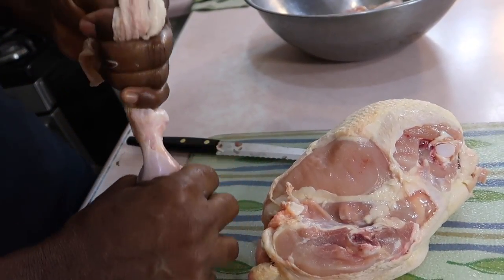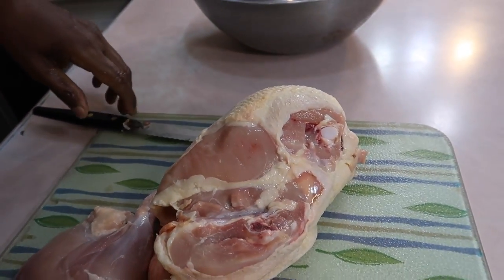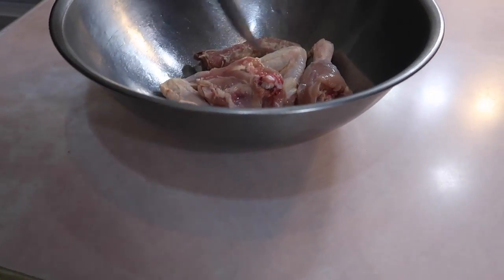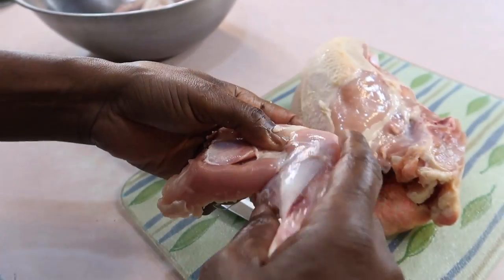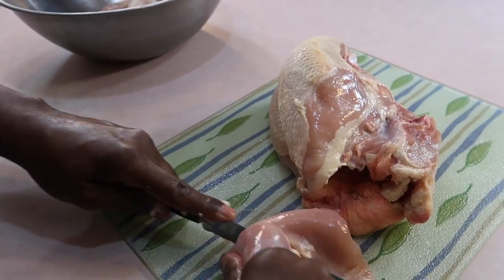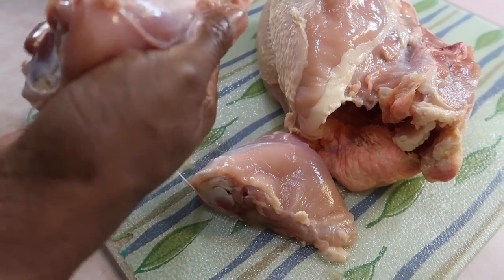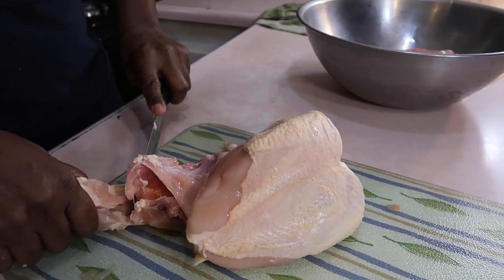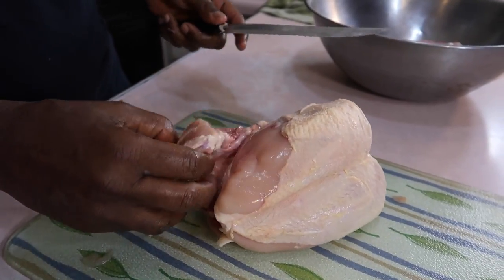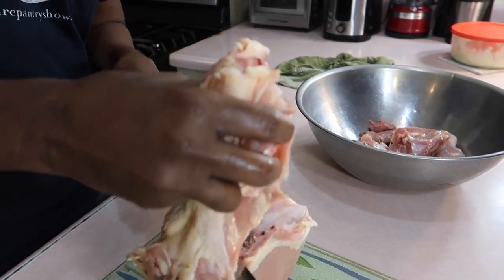Joe doesn't mess around — he doesn't like this skin at all. So now, believe it or not, we are almost about halfway there with cutting up the chicken. He's showing you all the pieces he has so far. So he's going to cut the leg from the thigh. Peel off the fat. Now he's cutting off what we call the parson nose — my grandmother used to call this the parson nose. That's the booty part, for lack of a better word.